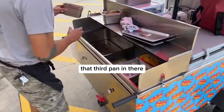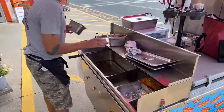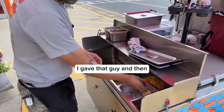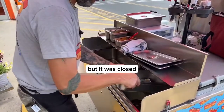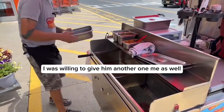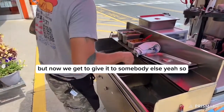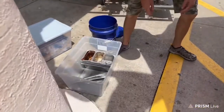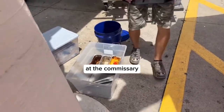Get that third pan in there. You wore that down good — it's nice. I gave that to a guy and felt bad when it fell on the ground, but it was closed. I was willing to give them another one, and so was he, but now we get to give it to somebody else. That's all the stuff we've got to clean at the commissary.